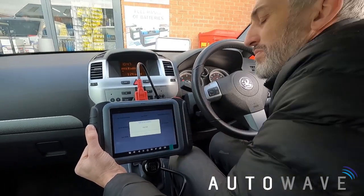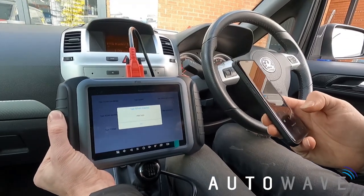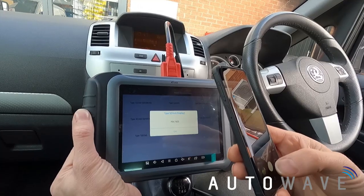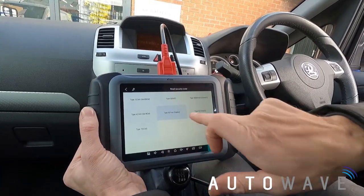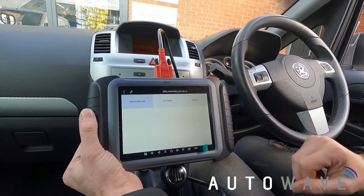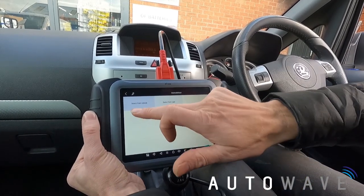My PIN number is 7433. I'll take a quick photo on my phone to save it, then press OK. Now I'll go back to the Immobilizer menu. There's an option to select from vehicle or select from type — let's go with select from vehicle.